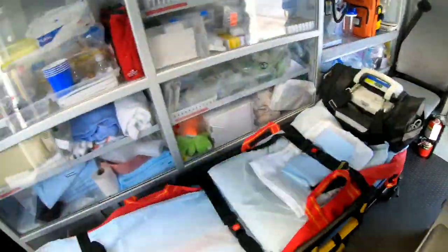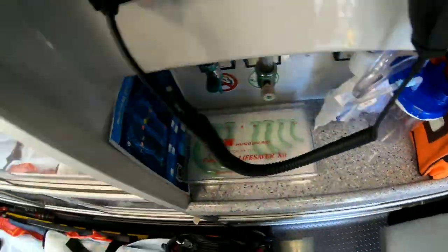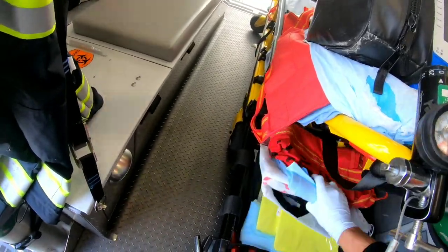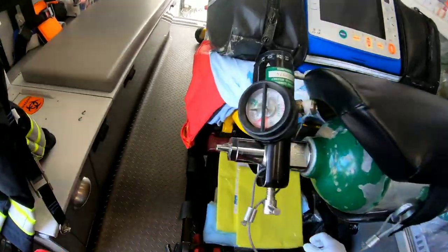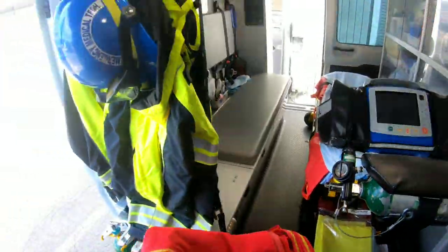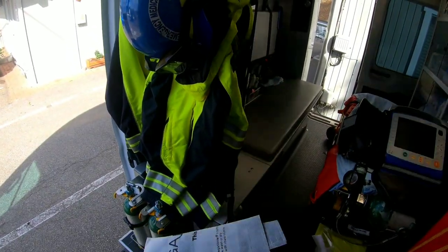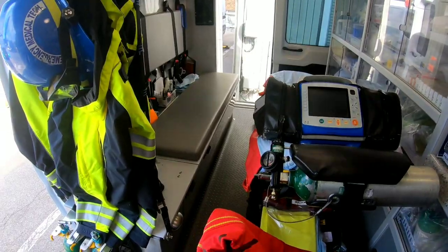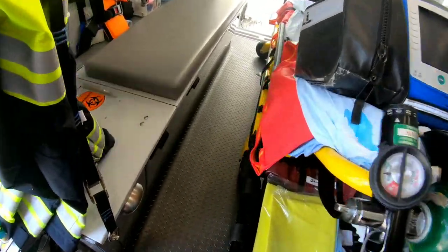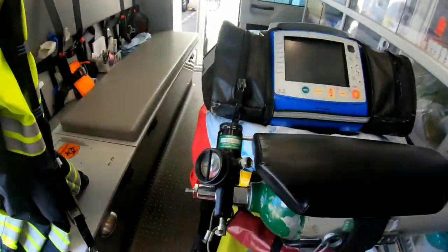We have a patient mover — basically a tarp that we can put a patient on and everybody can grab handles. We also have disposable blankets. Down there with the yellow is the pediatric mate, which is actually a pediatric car seat so we can secure a child to the gurney safely.